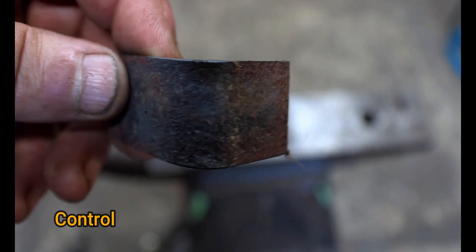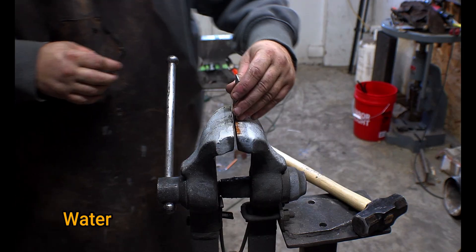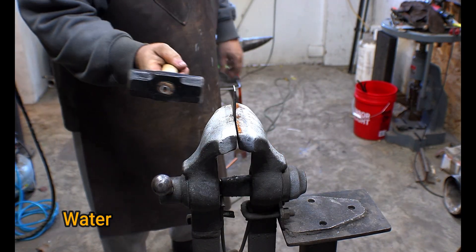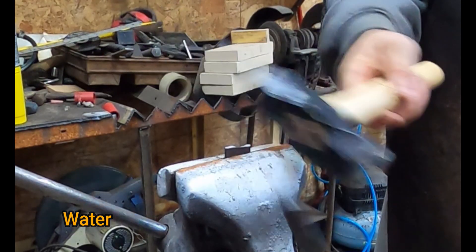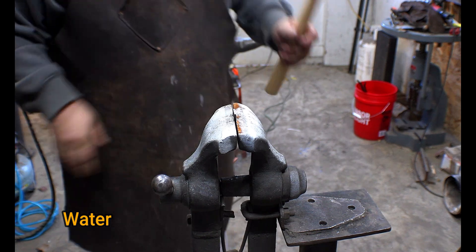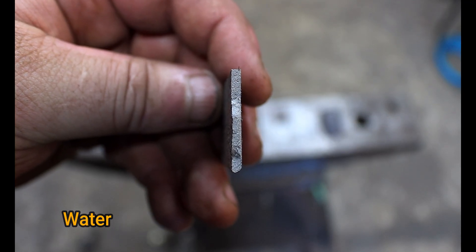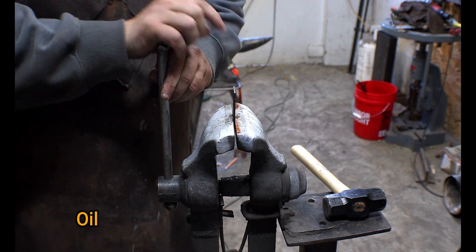For any kind of high carbon or even mid-tier carbon steels, what we're expecting is basically a complete shatter. Now it didn't shatter into a bunch of little pieces, but it did break above the vise jaw, which tells me that this was really hard.